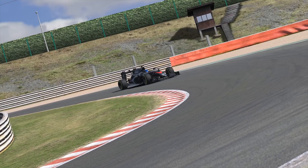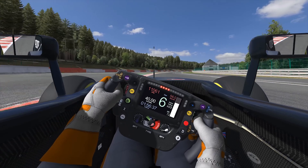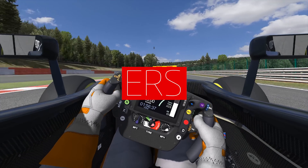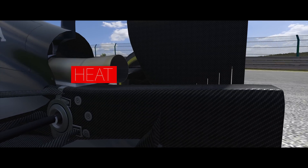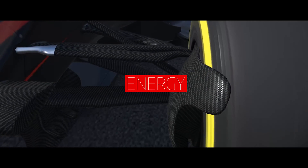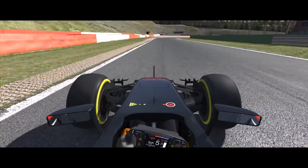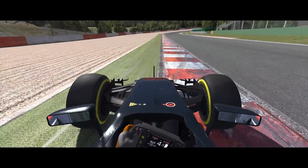The McLaren Honda MP4/30 is the first car in iRacing that has any energy recovery system features, so it's totally new ground for us. The energy recovery system in Formula One is at its root about turning heat that would otherwise be wasted into energy that can be used to accelerate the car, and over the years Formula One has gotten more and more aggressive with capturing more of that heat to drive the cars.